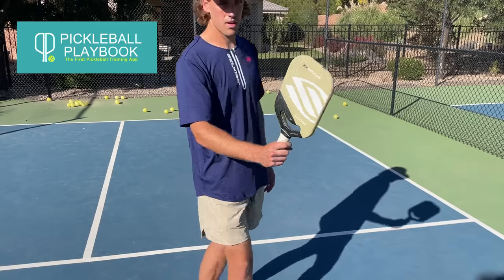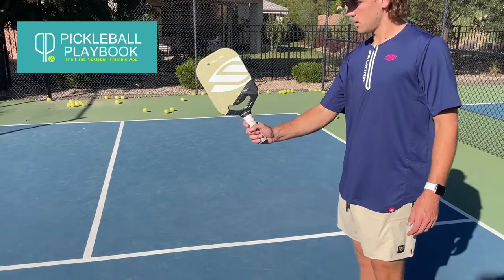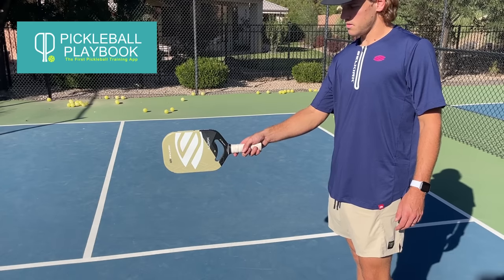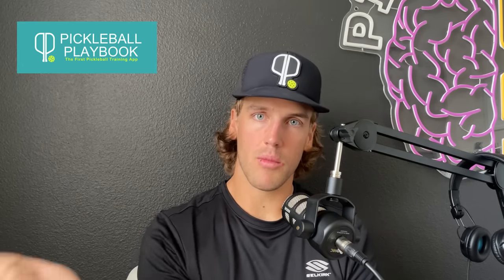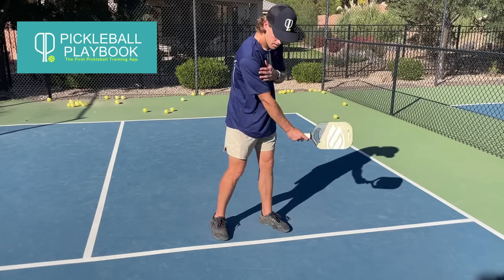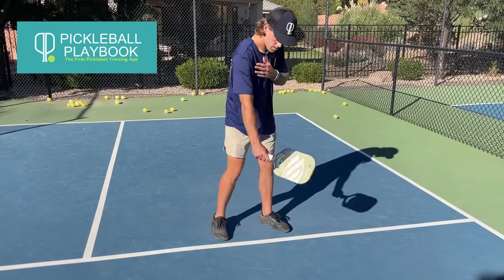Step number one is we want to make sure that we are locking our wrist up so it's cocked back, like I'm showing you guys in this video, and that we're using our shoulder as a hinge. We're not swinging from our wrist, we're not swinging from our elbow, we're not bending our elbow — we're just keeping a nice, straight, relatively firm hinge as we come through.